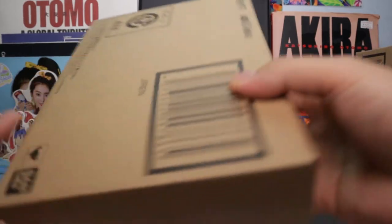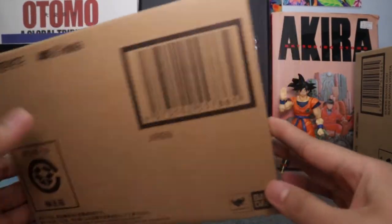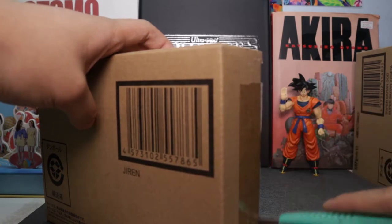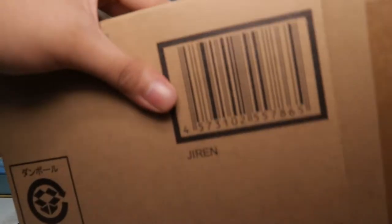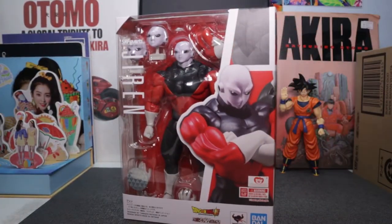This is the design of your usual SH Figuarts box — the brown box, nothing special here. Let's open him up. I can feel so much energy in this box!